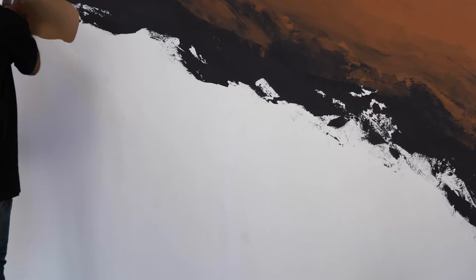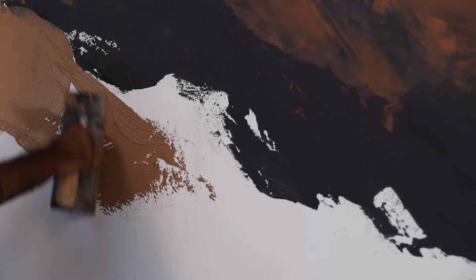We will apply the third shade using a similar technique. Complete this step by applying untinted material at the upper and lower end of the wall.